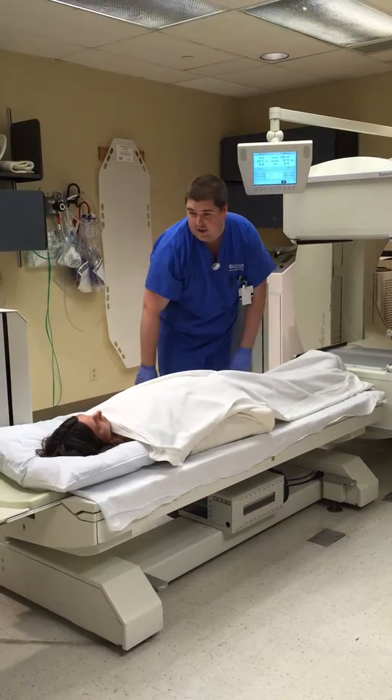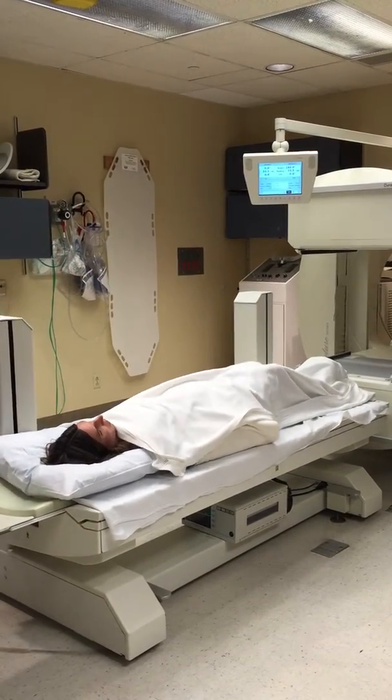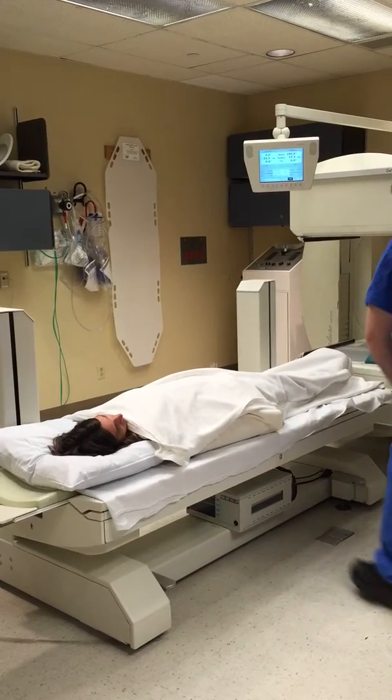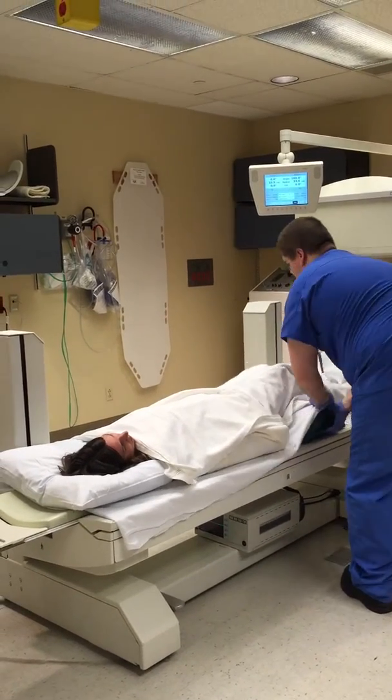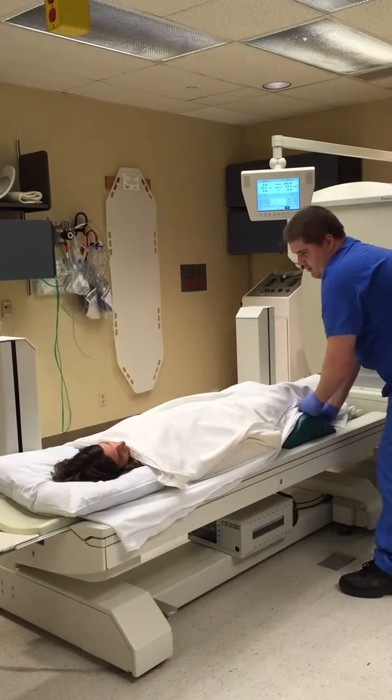Would you like the pad under your knees? It takes some pressure off your back. Go ahead and lift your knees up for me if you can. Perfect. How's that right there? That's perfect.